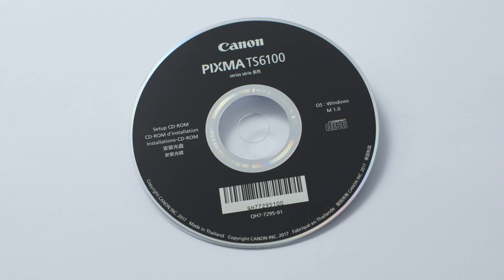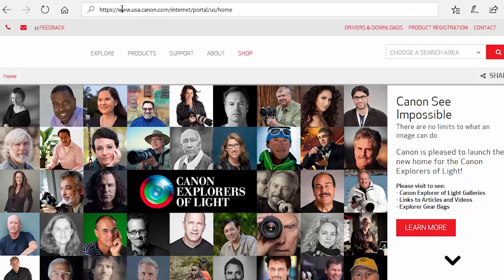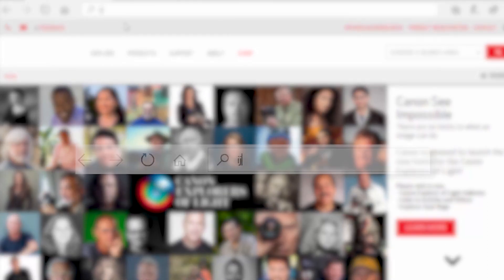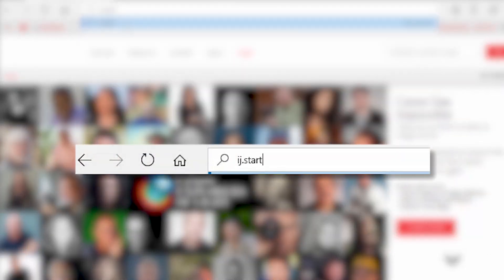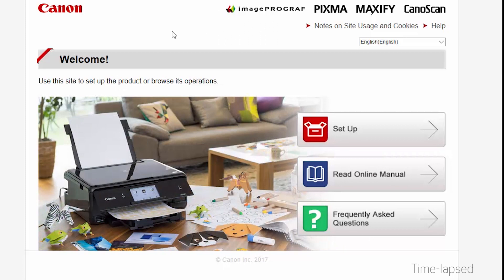Now let's install the software. Insert the bundled CD-ROM that came with your Canon PIXMA printer into your computer, or download the installation files from the Canon website by visiting ij.start.canon. Follow these links to download the software for your printer.